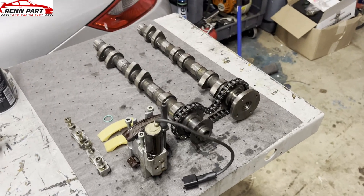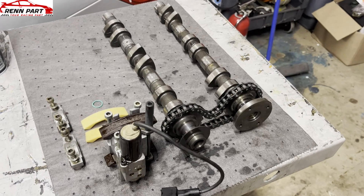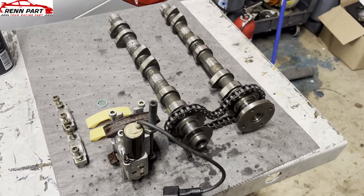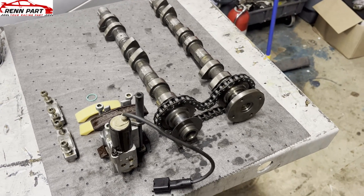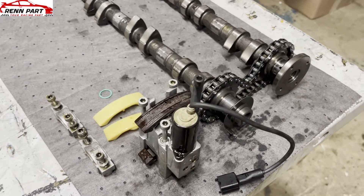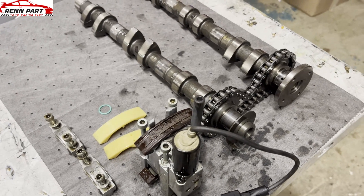Typically you want this specification to be under six degrees. When it starts getting over six degrees, or really over five, you start to question what's happening. Oftentimes you'll find pieces of this plastic in your oil pan as well, which is pretty common on these five-chain engines.